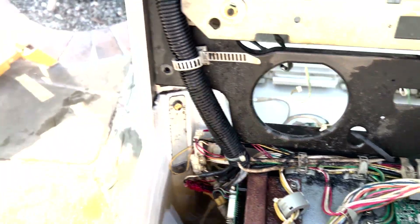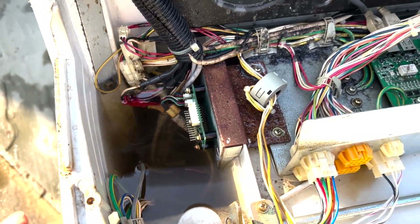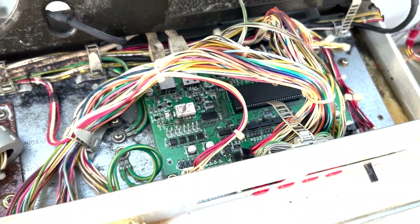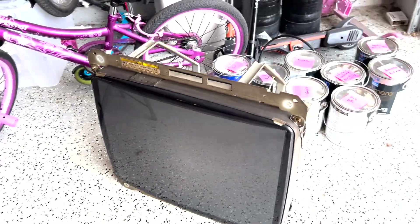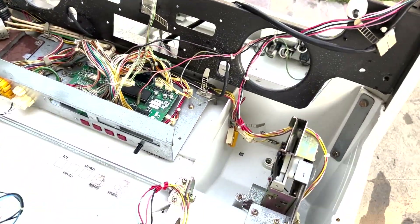I got the front panel off now. I thought initially I didn't have to take that off, but I think I do because I gotta get in here to see — the water's not coming out. I need to get the monitor out and then I'm gonna clean the inside here. I managed to get the monitor out of the arcade by itself. That was the only way I could get this thing oriented so I can clean the inside well.